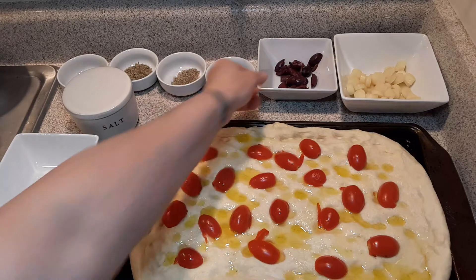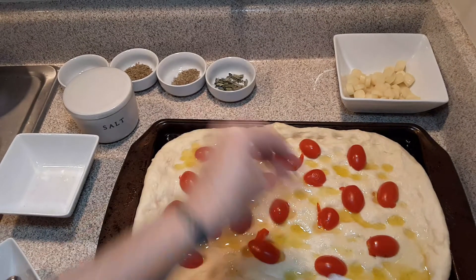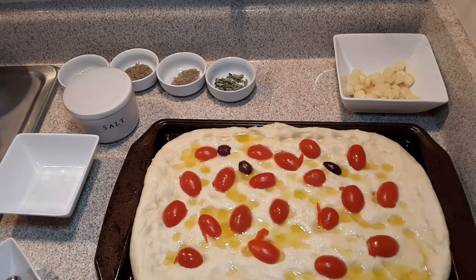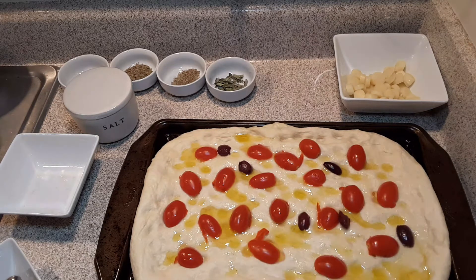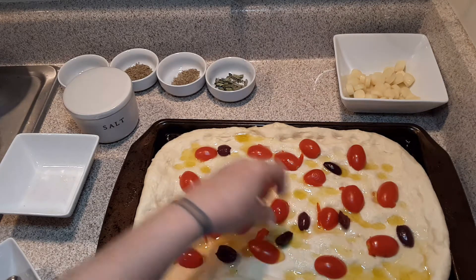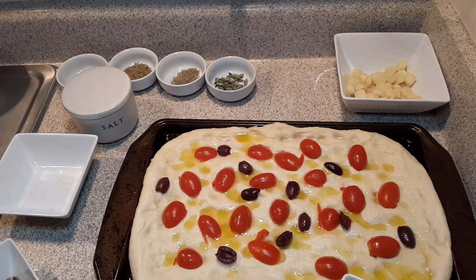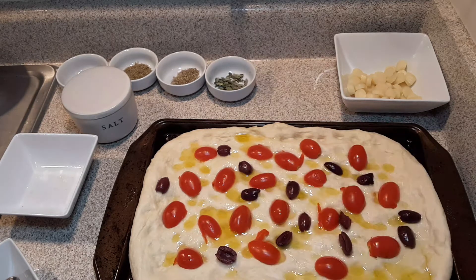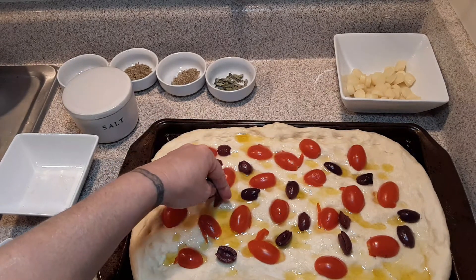Now I'm just going to take some salt and put it on to taste. Now I'm going to add my grape tomatoes and put them in various places. My daughter — I have another batch of this made and she tried it and she went nuts.